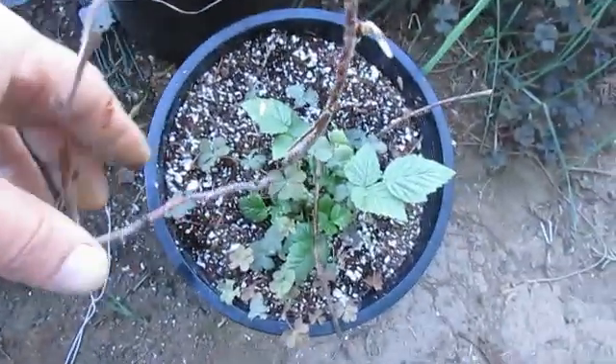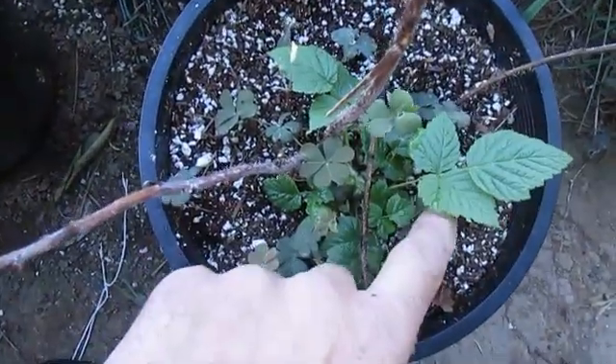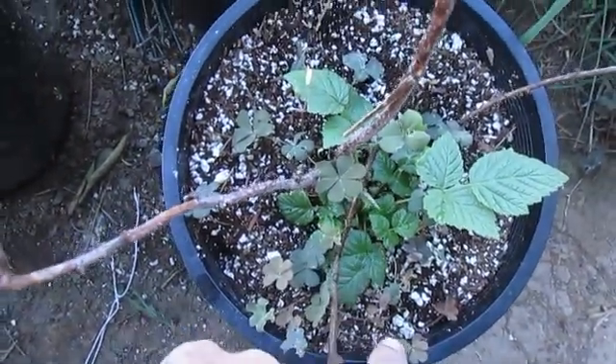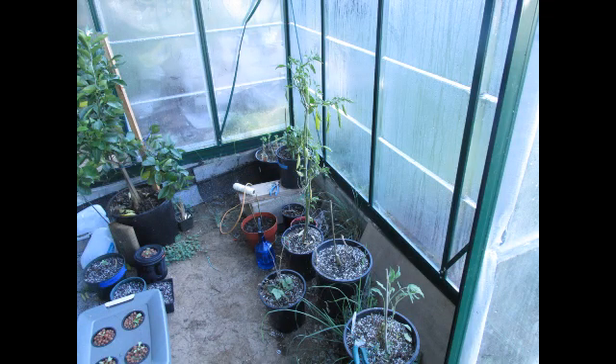And a raspberry cutting that actually took off — I got that from my mother. We'll be trying a couple of new things this year. The right-hand side will be for the peppers, and the left-hand side will be for my DWC tomatoes.